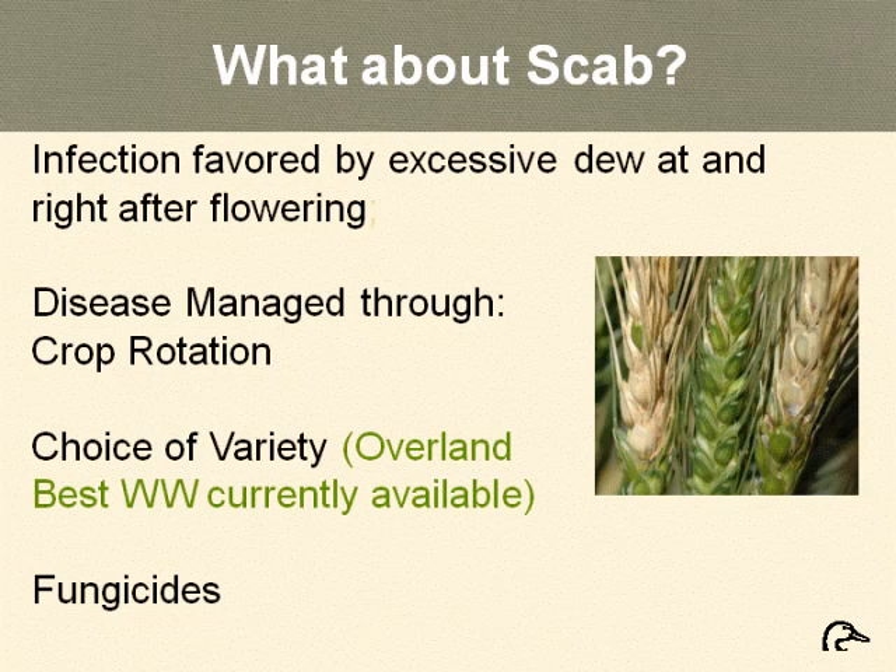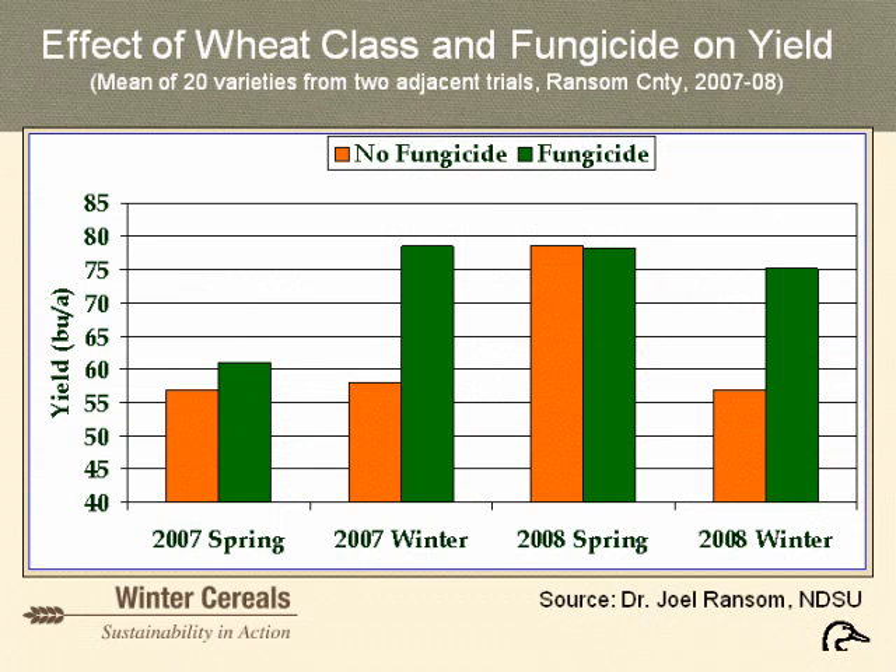Fusarium head blight or scab is also a problem in winter wheat. Crop rotation helps reduce risk, and Overland is one of the better winter wheat varieties for scab resistance — Limon is reportedly good as well. Fungicides are also required to help reduce the risk of Fusarium head blight. Data summarized from Joel Ransom's work in 2007 and 2008 compared fungicide response among 20 spring wheat varieties versus 20 winter wheat varieties. In 2007 there was a much greater fungicide response in winter wheat than spring wheat, and in 2008 almost no response among spring wheat but approximately 18 bushels per acre response in winter wheat. Fungicides are very beneficial for winter wheat production.